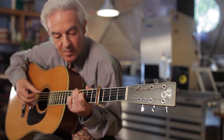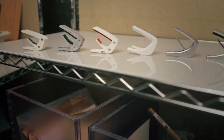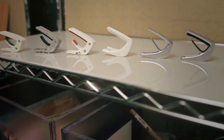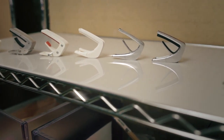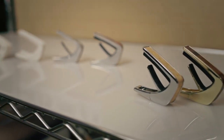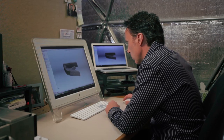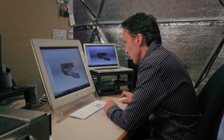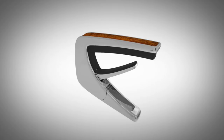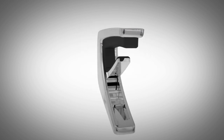I started working on the Thalia Capo about four years ago and started with a lot of different design ideas. We went through a whole round of prototyping where we looked at different ways and mechanisms for how we could achieve the result we were looking for. About two years ago we finally developed the internal linkage and mechanism that we thought would work perfectly. The spring was also something that took a lot of development to get the spring tension just right.